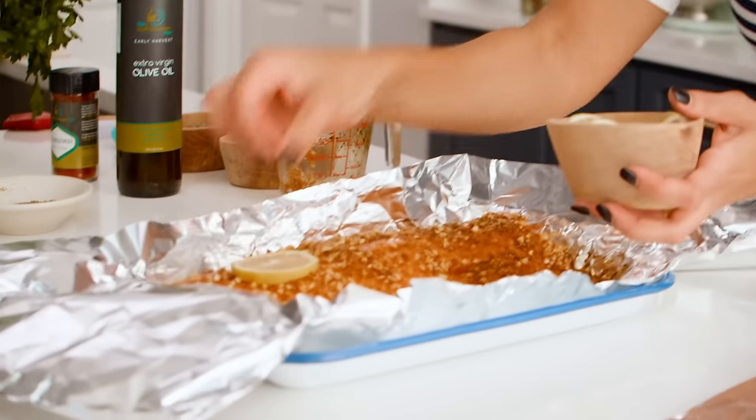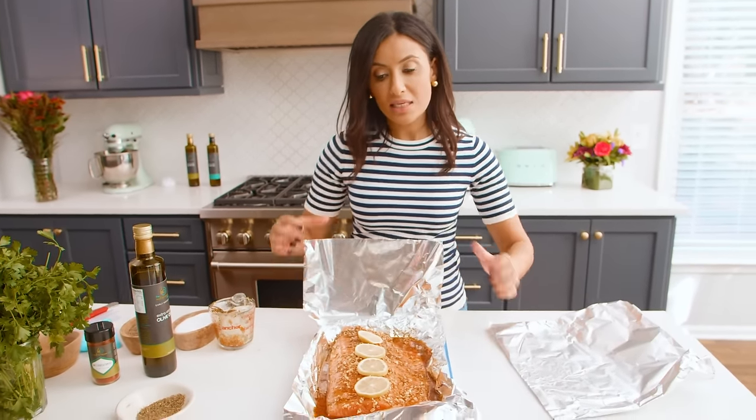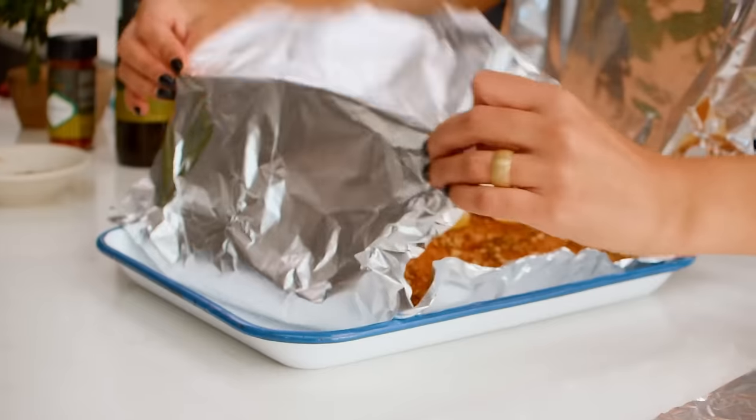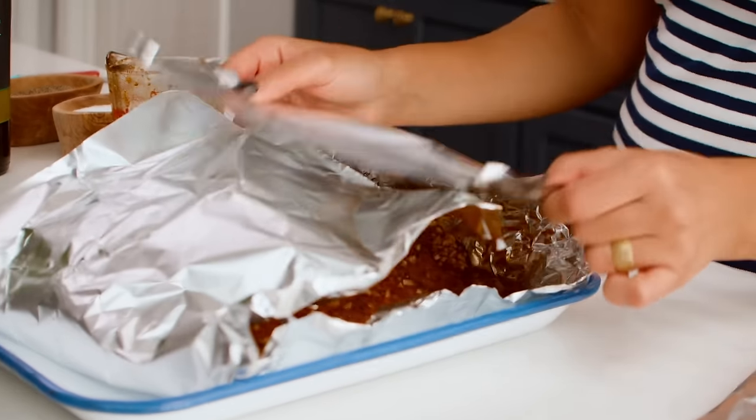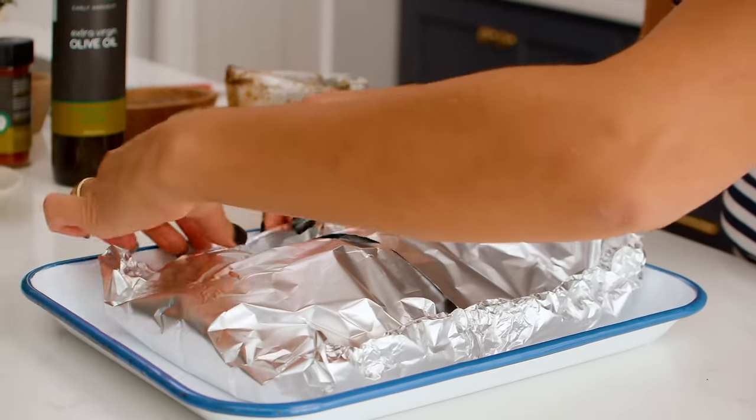A few more slices of lemon — never enough lemon, honestly. And this is it. What we need to do is make sure that we seal this baby shut. We'll put it to bake for about 15 to 20 minutes, depending on how thick your piece of salmon is. This baby is ready for the oven.